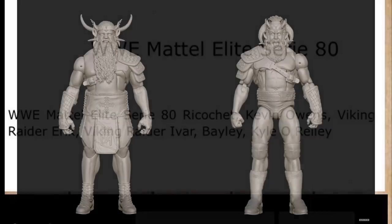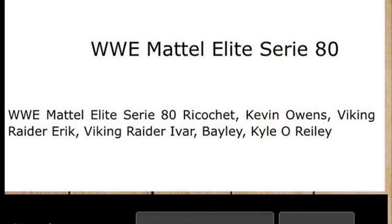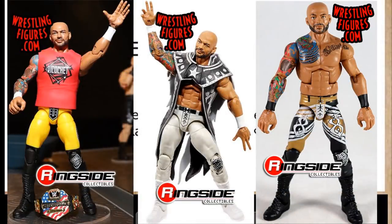Moving on to Ricochet — this will be our fourth elite Ricochet, which is kind of crazy. We had Elite 69, then the Network Spotlight, and later this year we're getting the Top Talents 2020 Ricochet in the silver attire. All three previous figures have the same head sculpt and the same height problem. I'm imagining this one will probably be his red attire, or maybe the Royal Rumble 2020 edition. We've gotten his Nightwing attire in basic form, so maybe they'll release a comic book or anime-inspired Ricochet for the elite line.